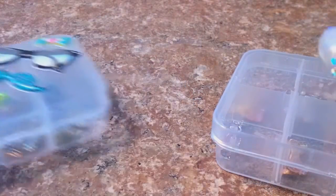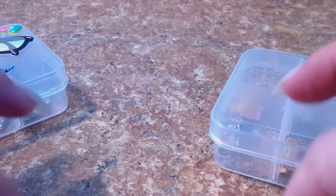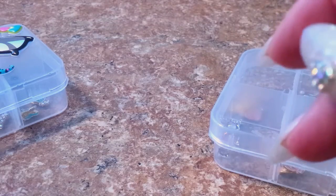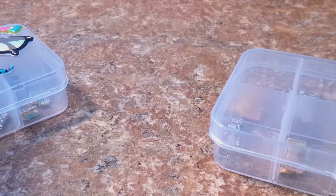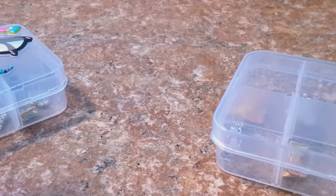Hey everybody, Cheryl here. I have four things for sale here — three of them are going to be identical and one is going to be different. Excuse me. As you know, I've been moving all weekend, so don't judge my dry hands and icky nails. Oh my goodness, I got to fix them. But anyway,